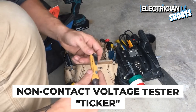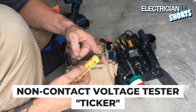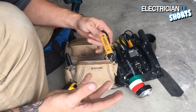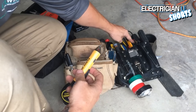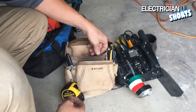Another thing to keep on you is what we call a ticker. You can go up to a wire and test whether or not it's hot. All it does is tell you whether or not power is present. It doesn't tell you which wire in a box is hot necessarily — you should always take your actual meter out after you've found something hot and test it. Don't just rely on these for an answer.